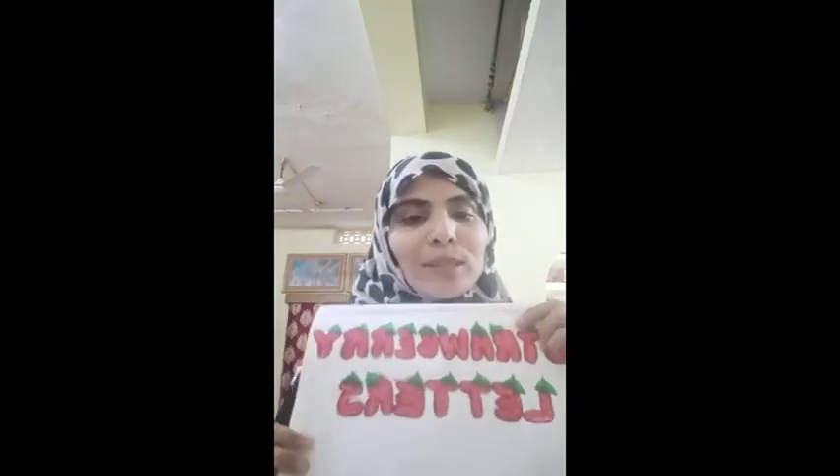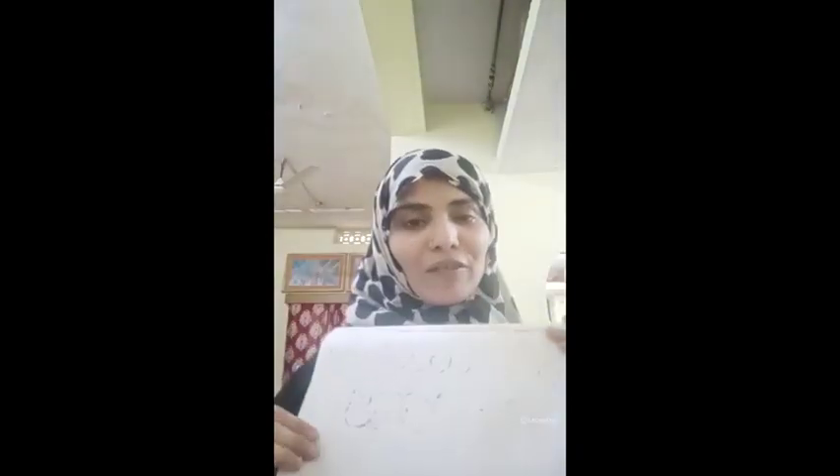This is my Urdu calligraphy — I also write English calligraphy. Here you can see a few of my cursive writing pages, and this one shows some fun, lovely fonts that students love to learn.